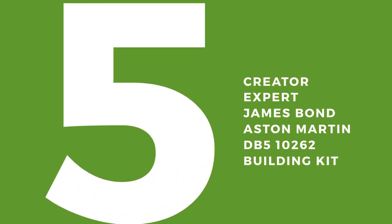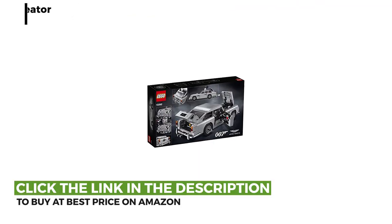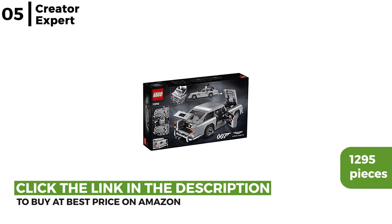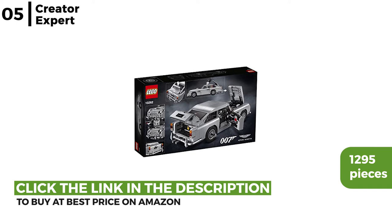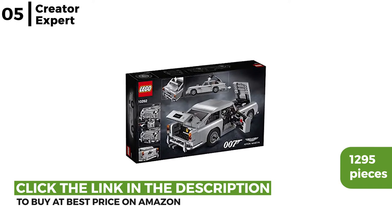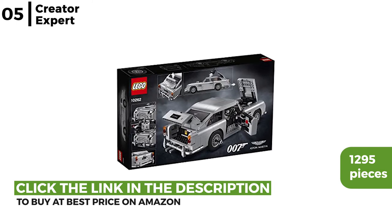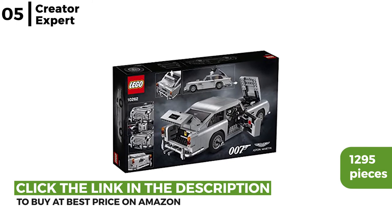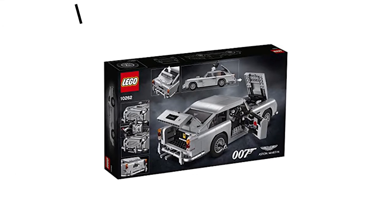The next set we recommend is the Creator Expert James Bond Aston Martin DB5 building kit. This classic collectible has 1,295 pieces, building an elegant, realistic, sophisticated Bond vehicle which includes loads of 007 gadgetry — like a trigger ejector seat from Goldfinger, a shift stick that reveals front wing machine guns, and a revolving licence plate to hide your identity. A must for any James Bond fan.